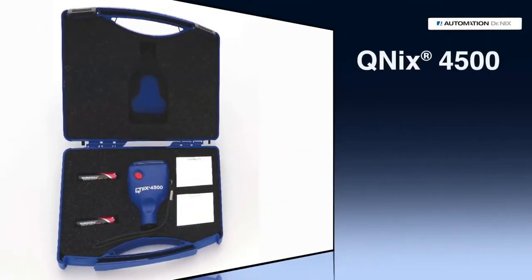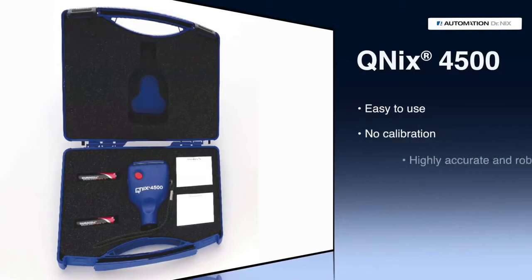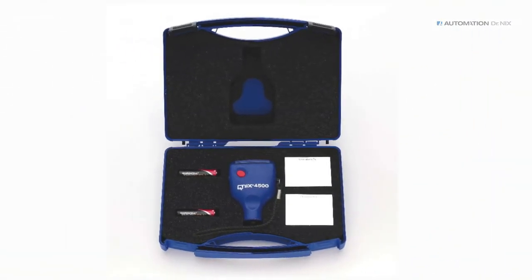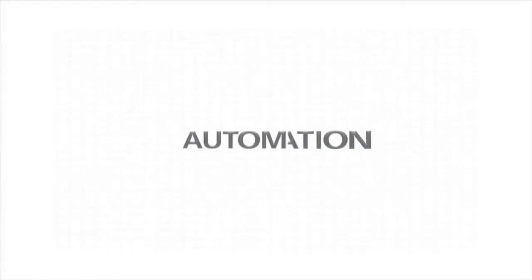The QNIX 4500 is easy to use, needs no calibration, is highly accurate and robust. Quality made in Germany with a 3-year manufacturer warranty.